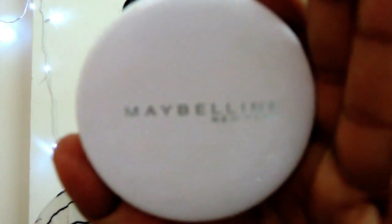Now I am setting this foundation with the help of my Maybelline Super Fresh compact. I am using very little compact because my skin is already dry. This foundation comes in 12 different shades, so you can choose any shade according to your skin tone.